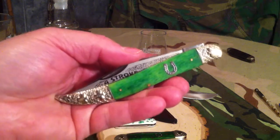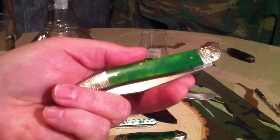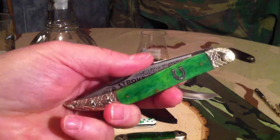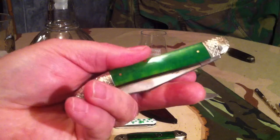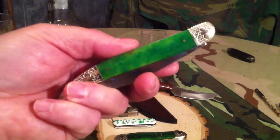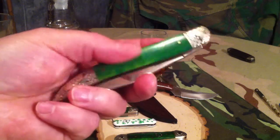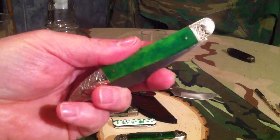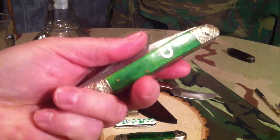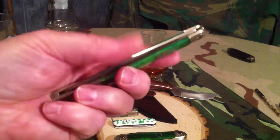Now on some of the A Stroke of Luck line the green scales don't really match too well. But I found that on the toothpicks at least there is not really a problem at all. But if you are picking up the A Stroke of Luck line, your best bet is to try and get the knives in person so you can make sure that your green is matching really good. This one is pretty close so I don't have a problem with it.